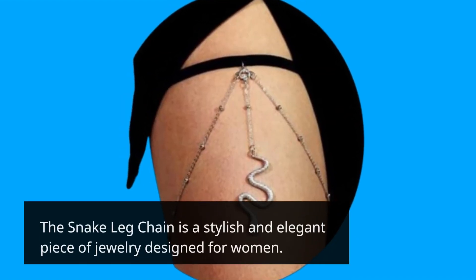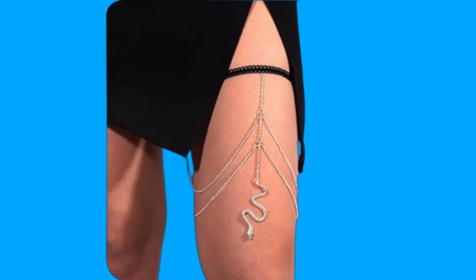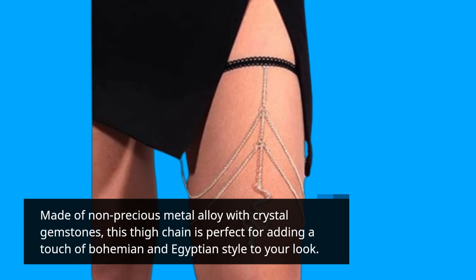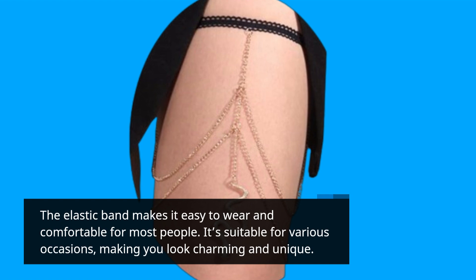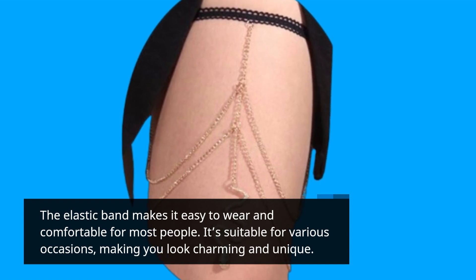The snake leg chain is a stylish and elegant piece of jewelry designed for women. Made of non-precious metal alloy with crystal gemstones, this thigh chain is perfect for adding a touch of bohemian and Egyptian style to your look. The elastic band makes it easy to wear and comfortable for most people, and it's suitable for various occasions, making you look charming and unique.